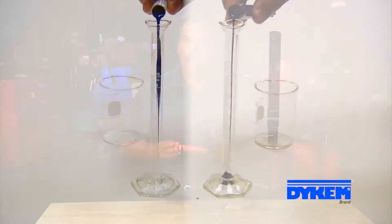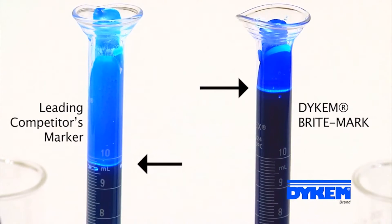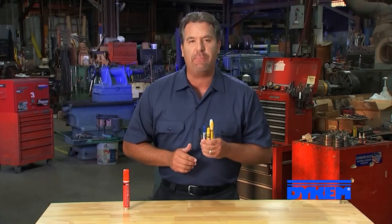Brightmark paint is UV resistant and withstands the toughest indoor and outdoor conditions. And with about 20% more paint than the competitive markers, Brightmark gives you a lot more marking power to get the job done.